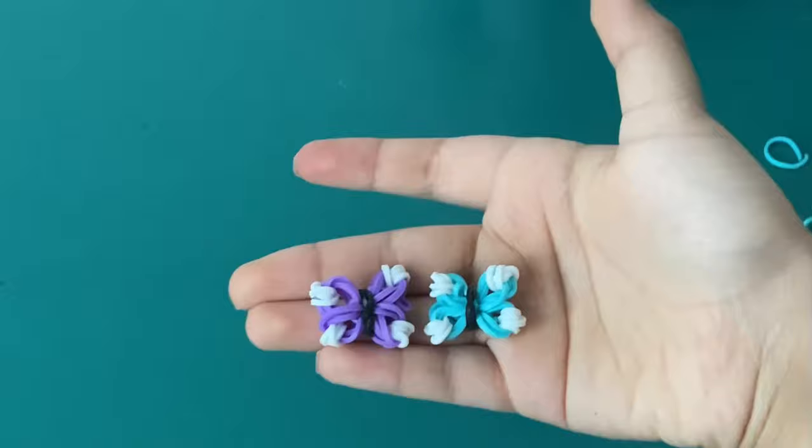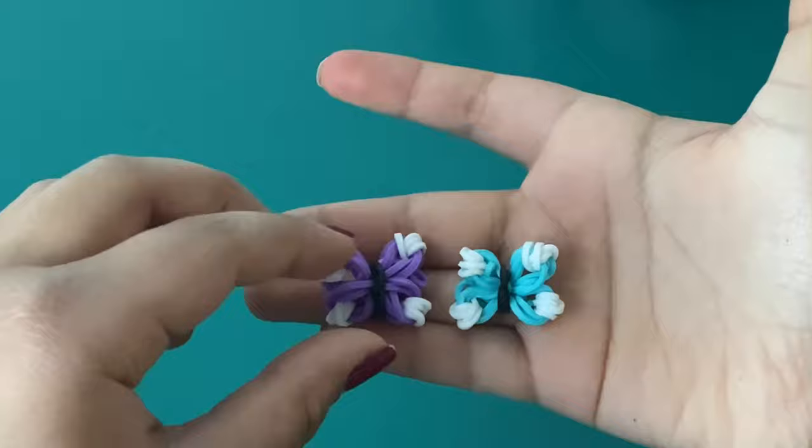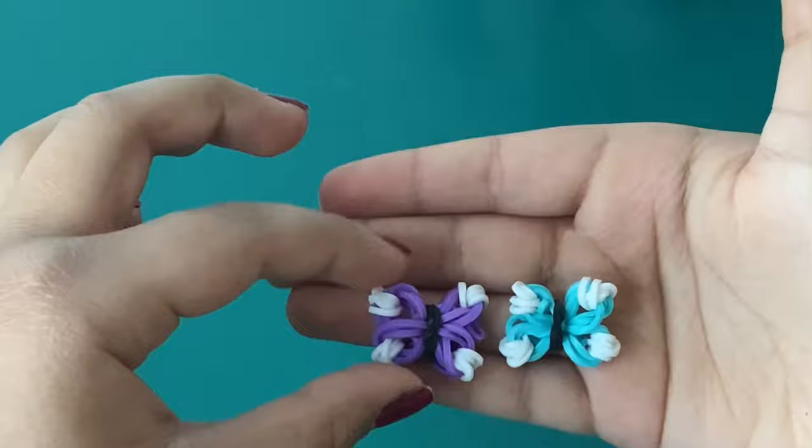I hope you enjoyed how to make these cute little butterflies. I'll show you how to attach them onto a plain headband in another video. Thanks for watching — make sure you subscribe to my channel and hit the notification bell. I'll have more videos up soon. Make sure to post these on Instagram and tag Donward Jims if you make these. Thanks for watching, bye!